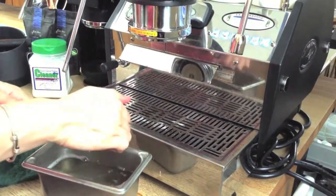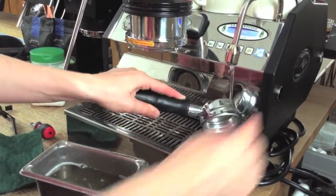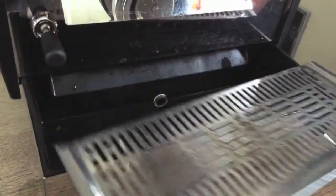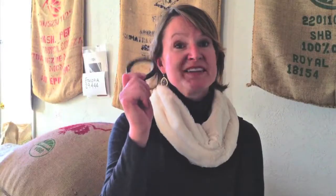Scrub the portafilter of all residue and rinse with clear water — same with the brew basket — then replace and keep the portafilters in the group head. Clean the drain trays nightly. The remnants from the back flushing will help to keep your drain hose clean, but you do need to remove and clean that regularly.